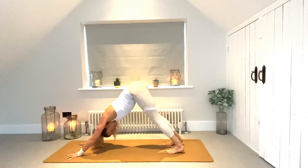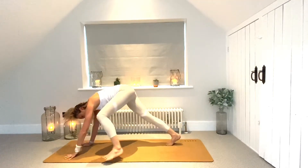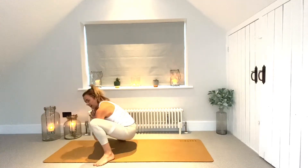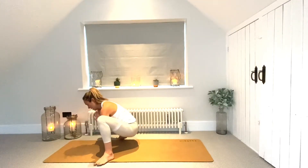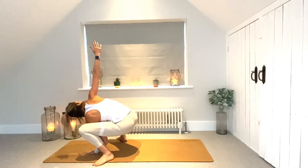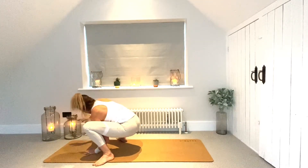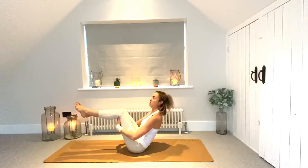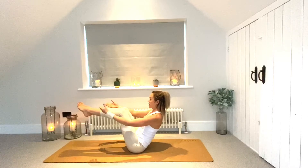Inhale up dog or cobra, exhale downward facing dog — lifting those hips high up and back, finding some length in the spine. Then we're making our way back into our squat: left foot to the left edge, right foot to the right edge, sit yourself back down. Take that wiggle — maybe we're starting to feel a little more open in the hips. Then take that rotation: bring the left palm down, right arm reaches up to the sky. Take the gaze up, then bring it back down and meet back in a squat.